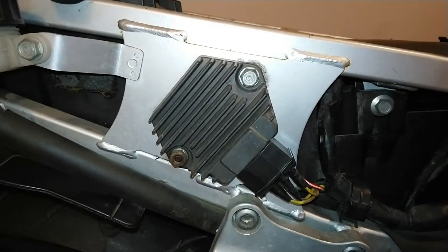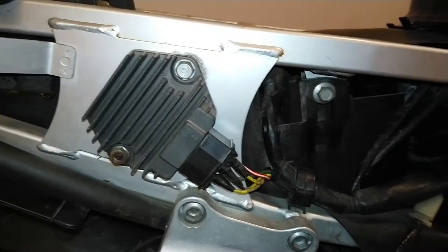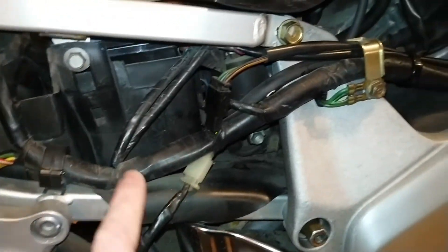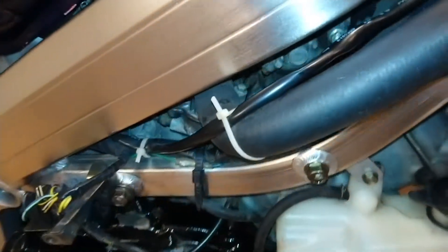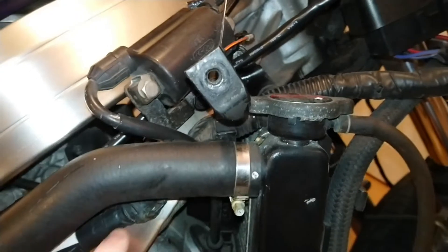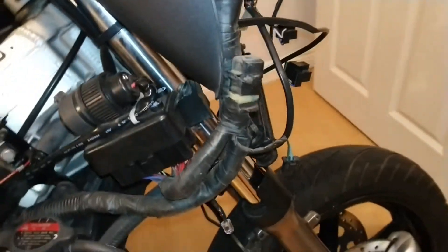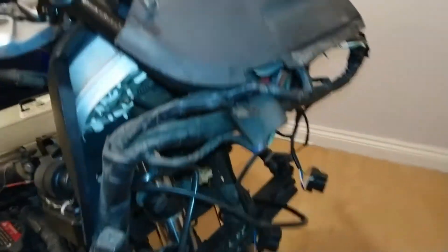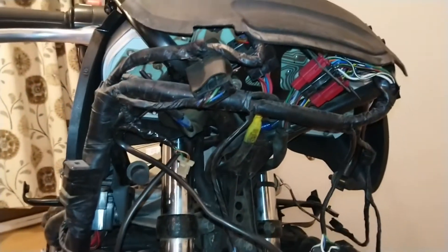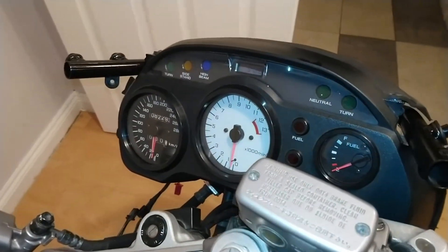We also have the regulator rectifier which is on the right hand side to the rear. If I follow the main wiring loom along the right hand side of the bike, it follows along by the frame and leads up directly into the main hub at the front of the bike where the speedometer and the rev meter are stored.